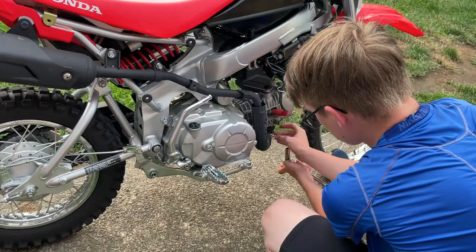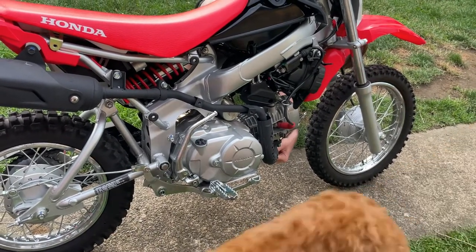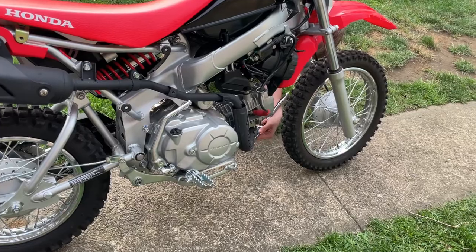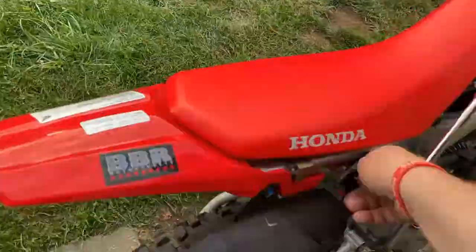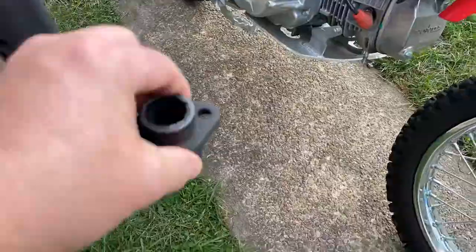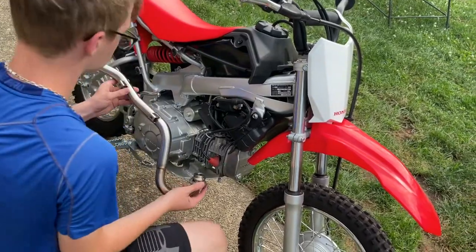Take them off evenly, that's what I usually do. Get the other side loose too. We've got the old exhaust off — time to install the head pipe, header, whatever you want to call it. I'm not sure exactly what it's called.